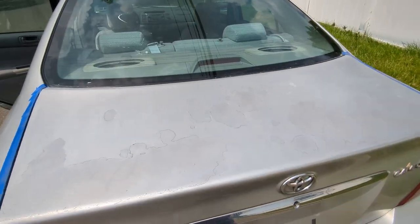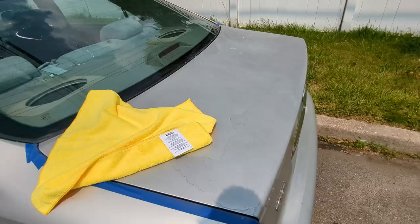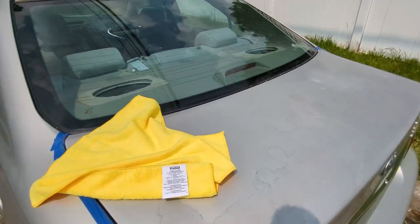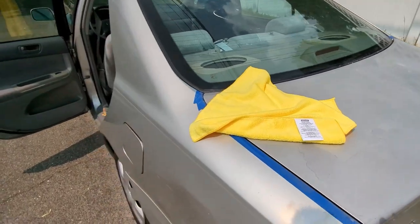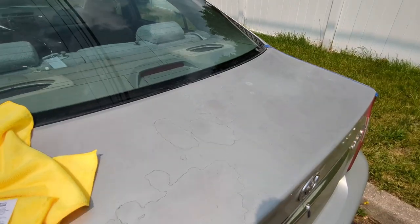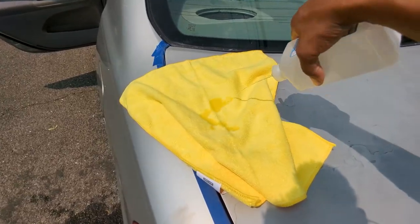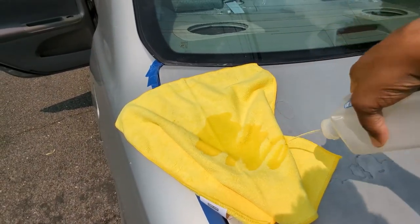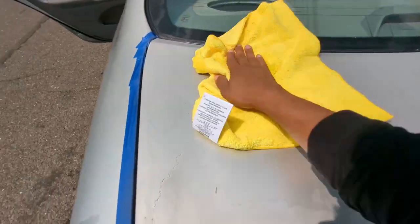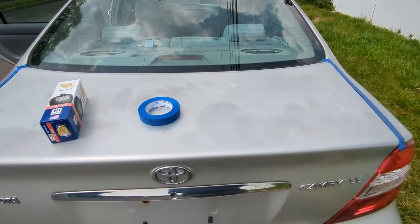I just finished sanding everything down — looking pretty dirty myself too. Now that it's all sanded, we're going to use a fresh microfiber towel with more alcohol and clean it up again. We can't have the paint dust we just sanded sitting on the panel, so we'll do the same thing — get some alcohol in there and clean it off before moving on to the next step.